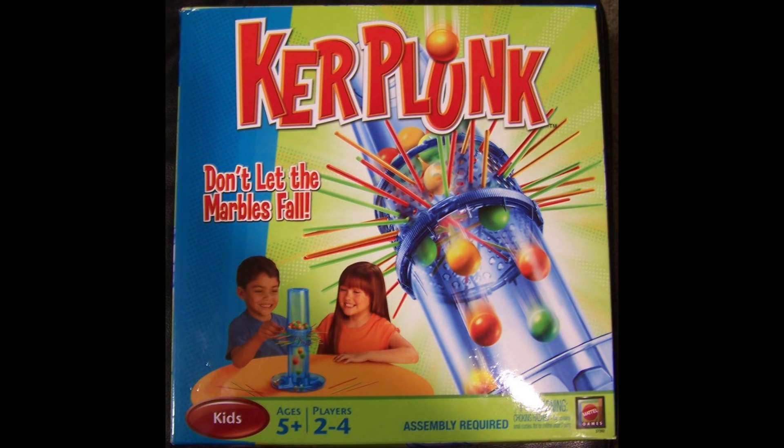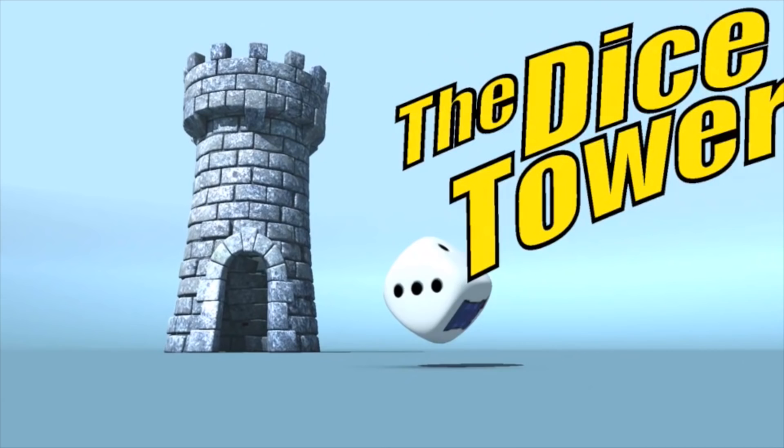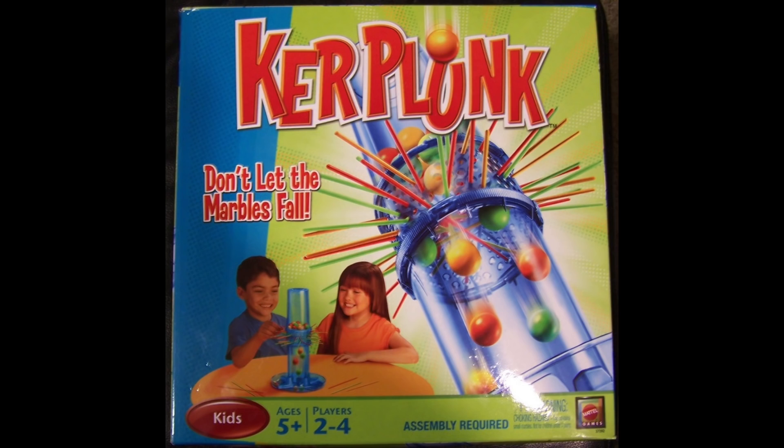And now it's time for another Dice Tower Review with Tom Vassell. Nowadays the shelf life of a game is very short. We talk about games and we go, oh that was so — how long ago was that? We're like, six months. So when a game lasts for decades, we have to take a look at it. So Kerplunk — we haven't reviewed this in the Dice Tower before.